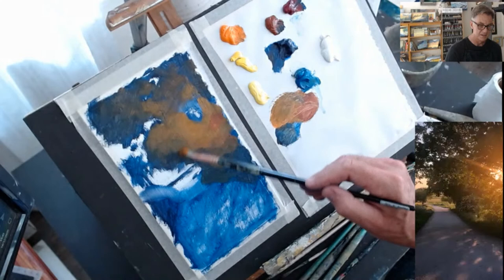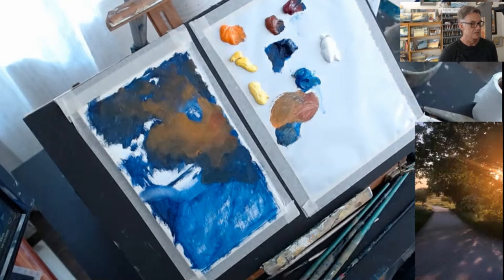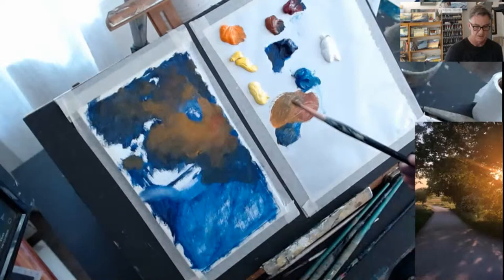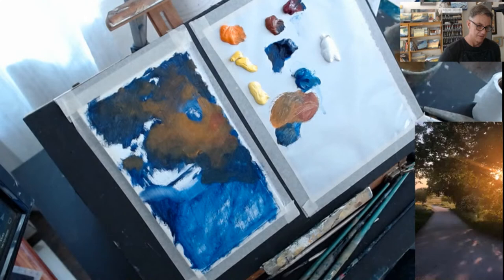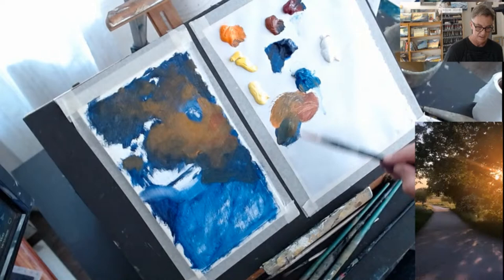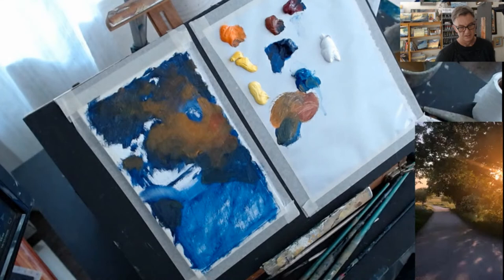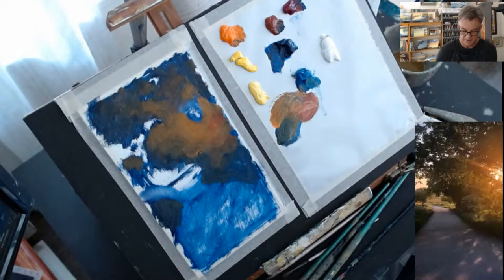We're just finessing that a little — softening these edges; the gradations are normally quite gentle. There's some warm light on the top of the tree. And across the path, even further away from the light, it must be quite cool. So mostly cerulean, a little bit of that orange — I'm getting quite a cool light here onto that grass. Keep cleaning my brush up with some tissue paper.